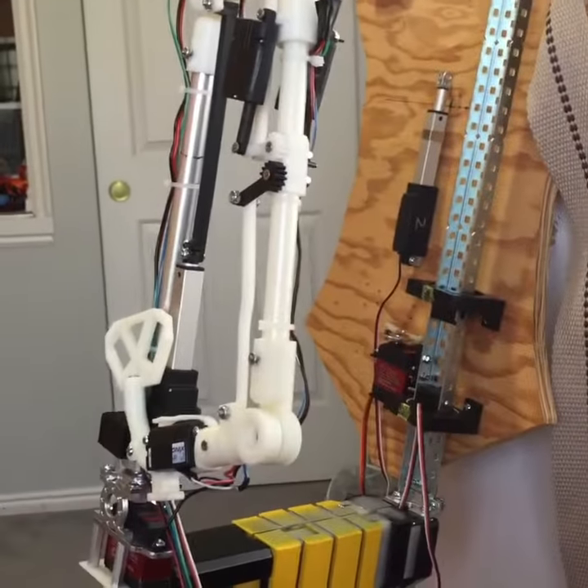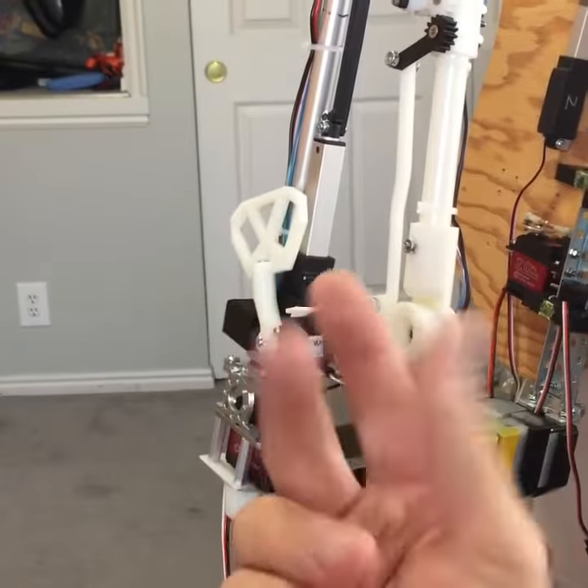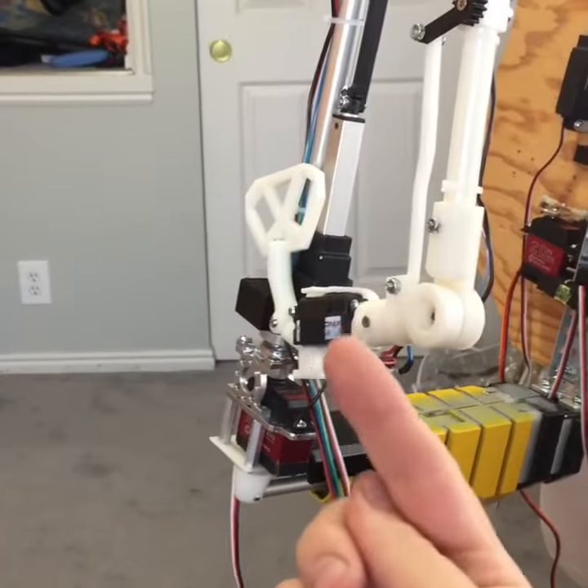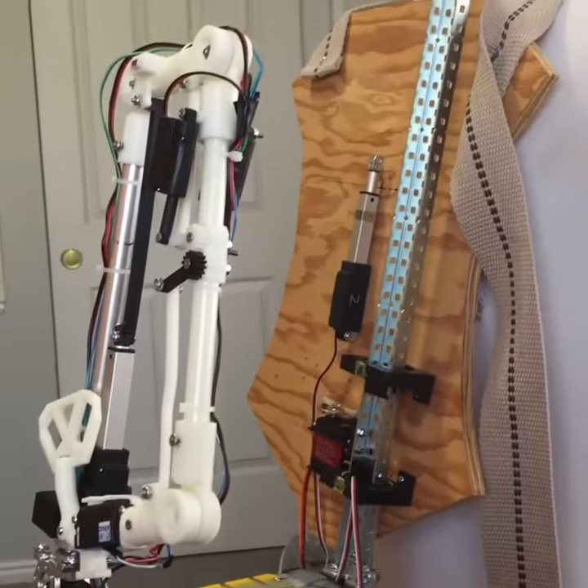This arm is meant for the left side, not the right side, because this little joint right here swivels — it spins around. And it's actually meant for the other side. But there you go. Thanks for watching.